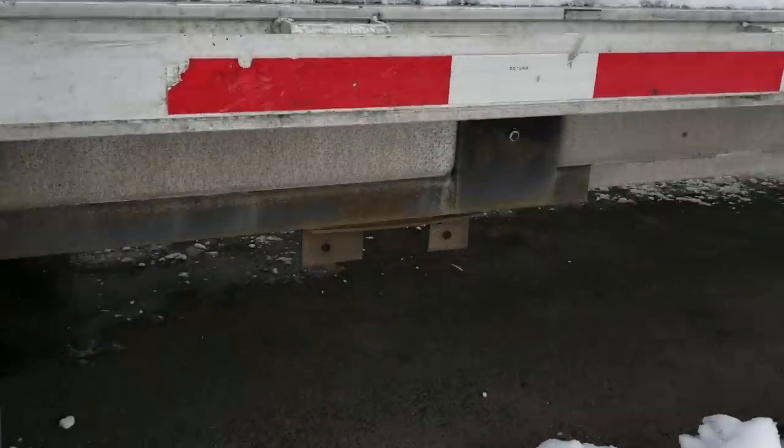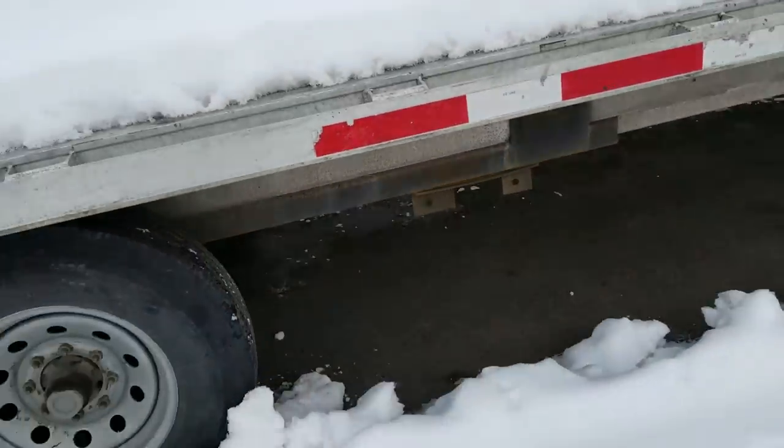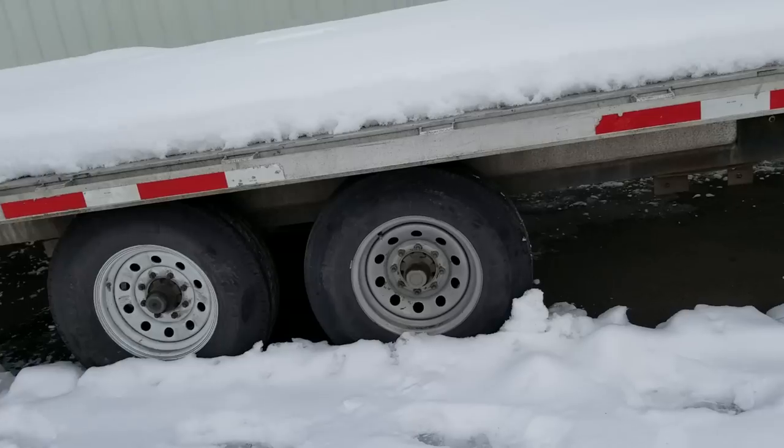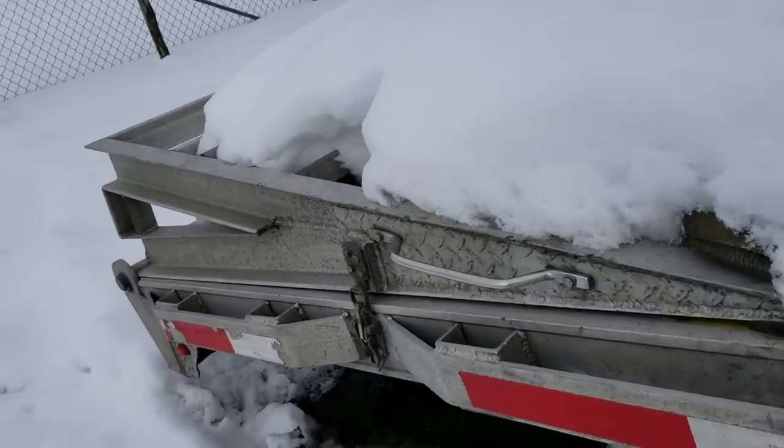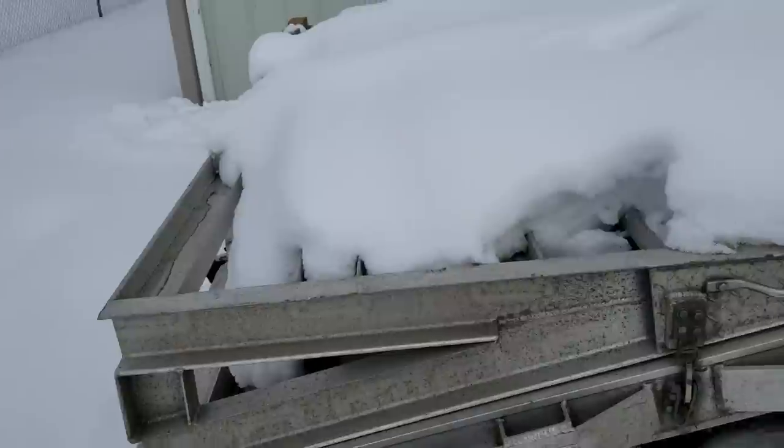We're missing an axle here — it was a three-axle trailer, they left it as two. It's not bad, it's fine.